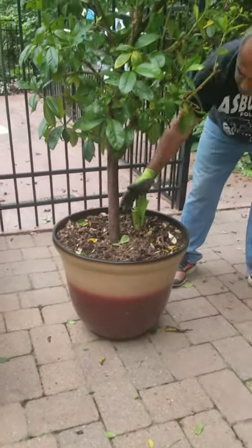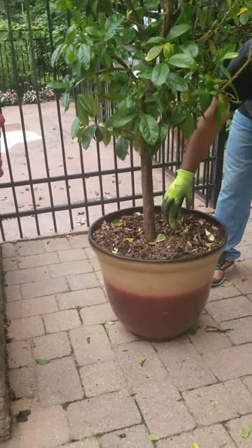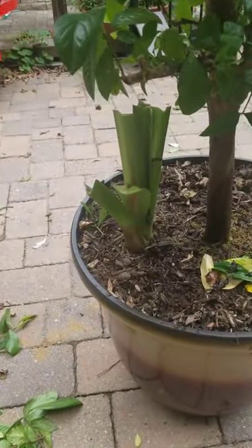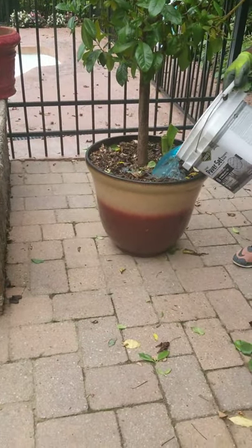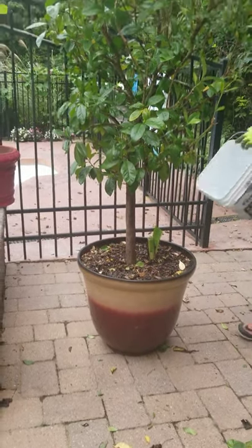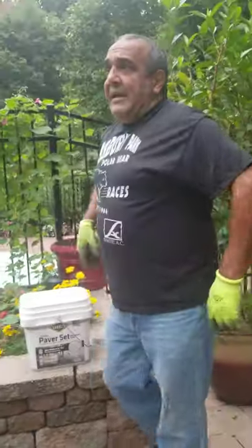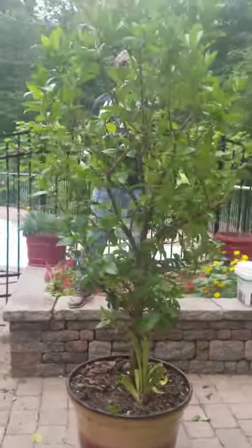Last year you probably saw I planted amaryllis here — the bulb gives me a beautiful flower twice a year and for some reason it keeps this plant company, so I'm leaving it in. Give it some water and a little bit of Miracle-Gro to get it ready for winter. You don't want to do this inside the house in the corner of your living room.